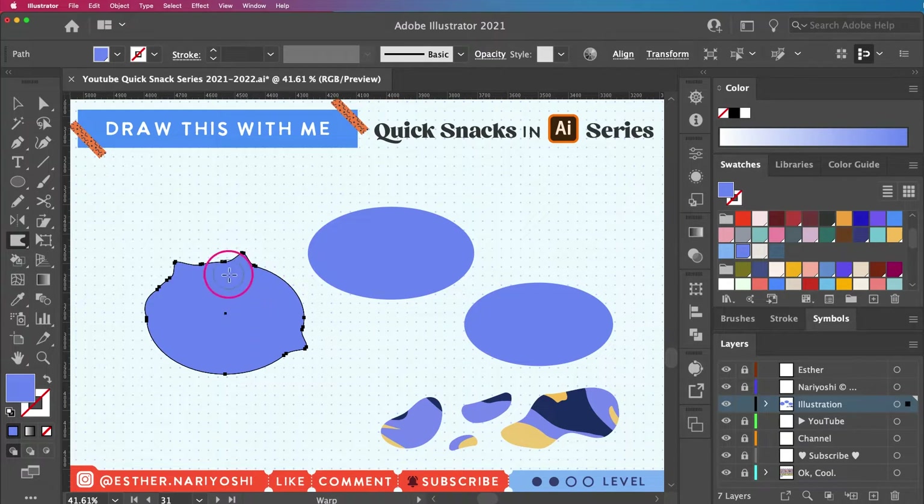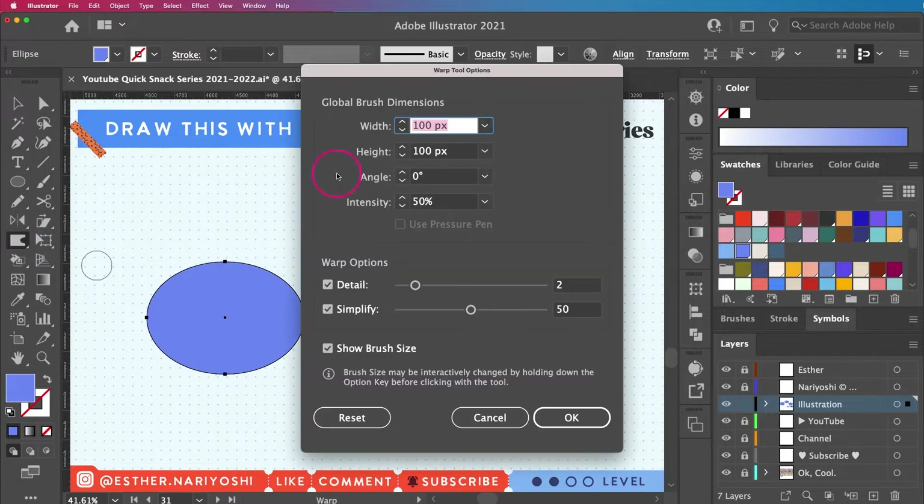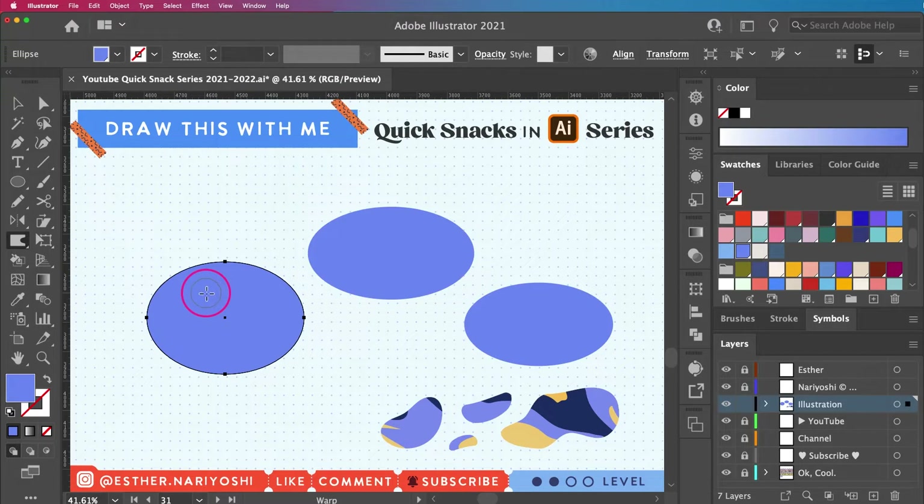It looks a little bit too small so I'm going to undo. If you double-click you can increase the diameter and play with the intensity, detail, simplify, and all that.